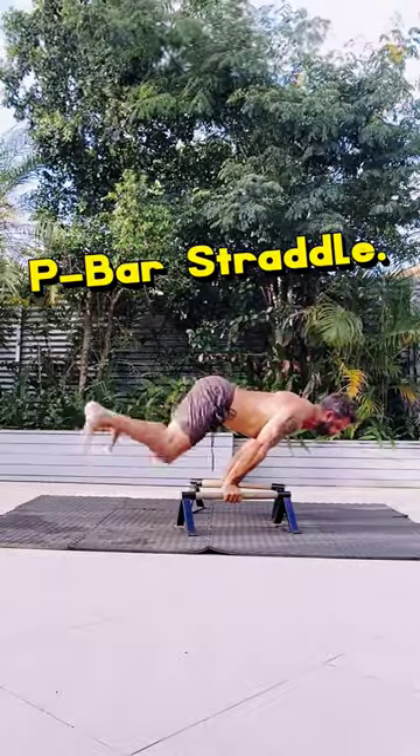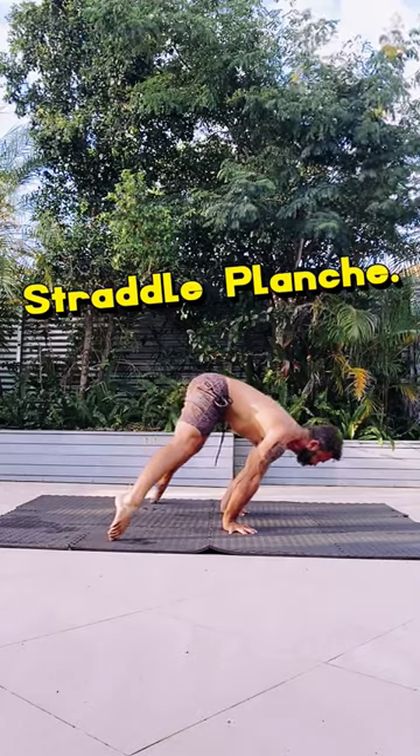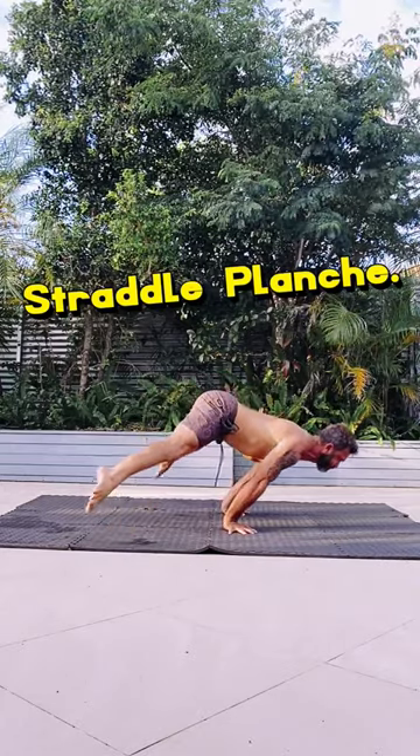You got this. Hang in there. Get those hips down near the shoulders. Here we go — straddled planche. You've got it.